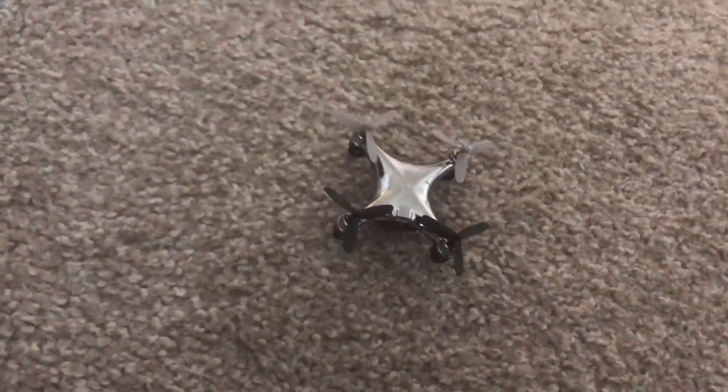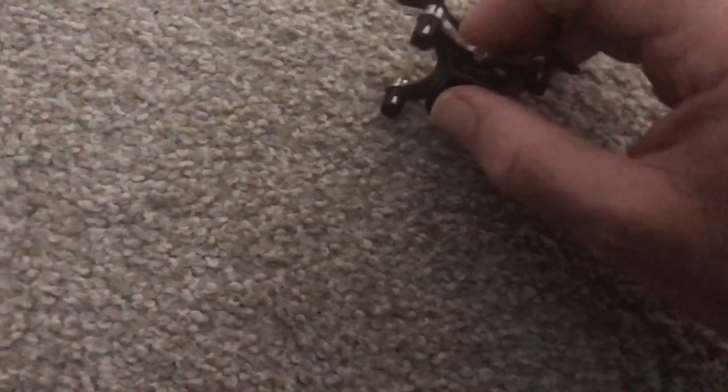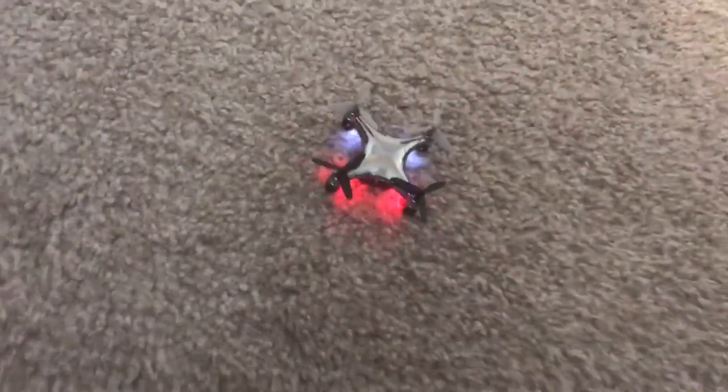The best way I found to run this drone — and I've probably flown it about five times — is first make sure it's charged, then just turn it on with a switch. The thing's so tiny that you have to get your fingernail in there. The drone will blink until the control system syncs to it.